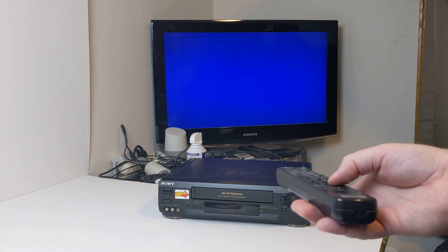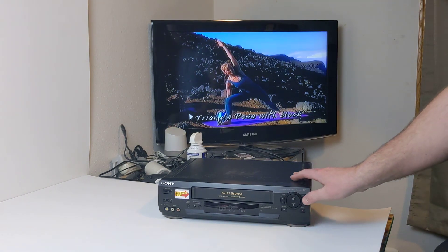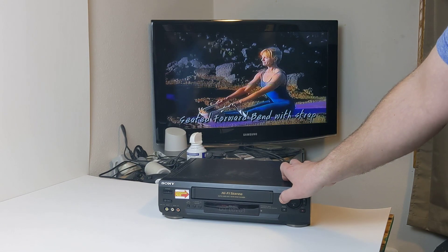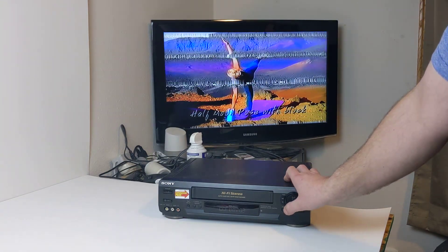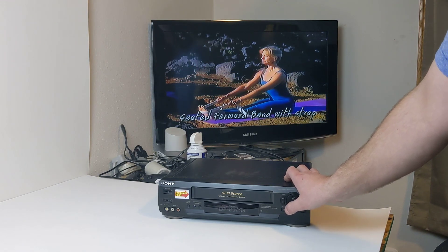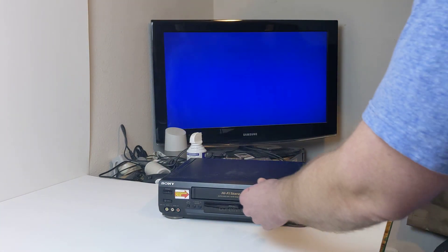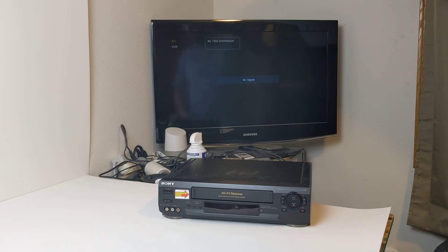Now I'll drive from the device itself just to show these buttons work. Hitting play, fast forward — looks like you've got to hold it down — rewind. Looks like it's got auto-track going there. There's the pause button, play again, stop, eject — it ejected the tape — and the power button. That's the video, thank you.